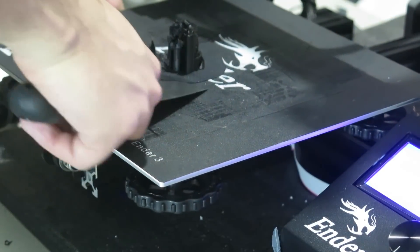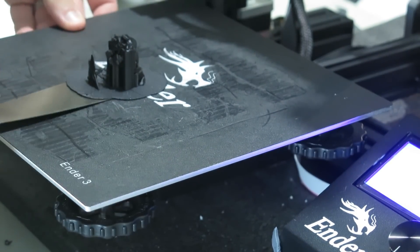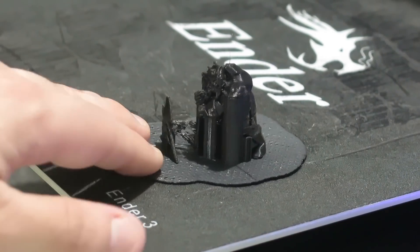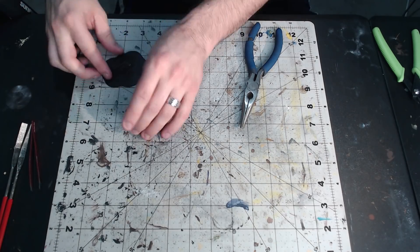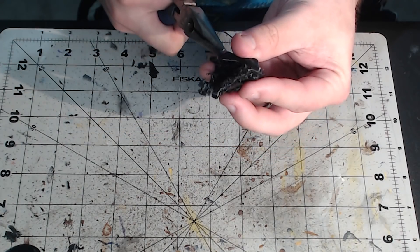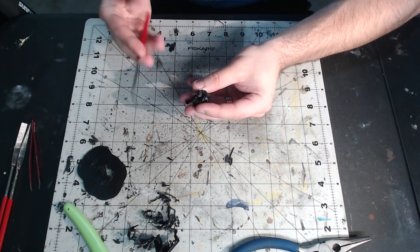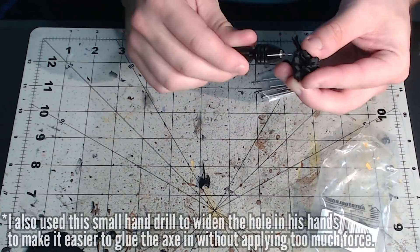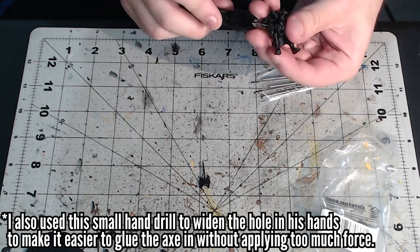Now that the print is finished, I kind of just slide the print removal tool underneath and slide it all around, then just pop it off. And now I'm going to start removing supports using my favorite twist and apple core technique. Then just snip off the excess support artifact and file and sand down some of the odds and ends. If you want a full breakdown of some of the techniques that I use for support removal and cleanup, check out the support removal video at the top right corner.